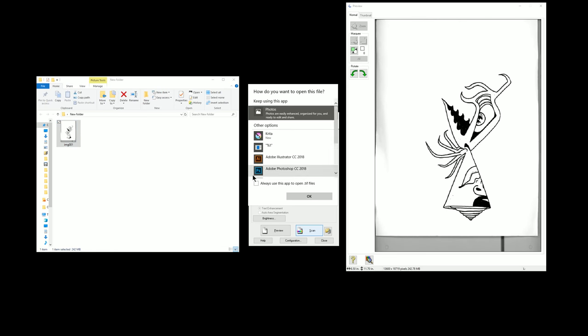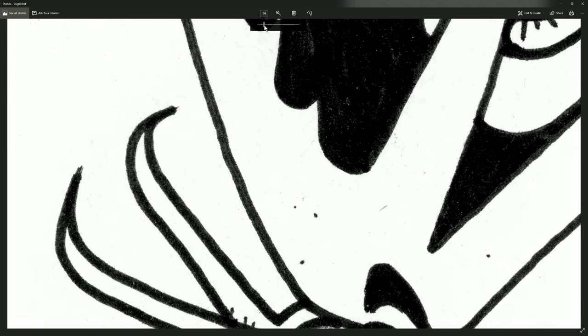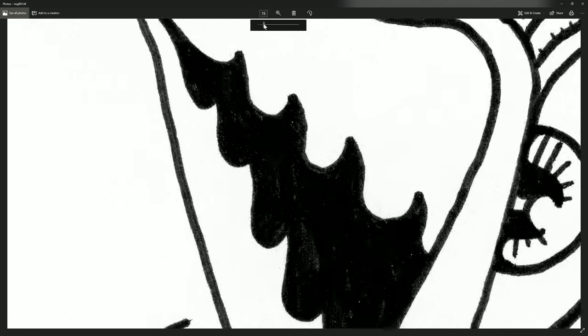Our scan has completed. Here's our TIFF file and we can go ahead and open that in Photos. If we zoom in, you can see there is a lot of detail here — more detail than we actually need. You can see individual specks of dust, all the little pieces of pulp in the paper, and little spaces in between the ink. This is way too much detail for this particular image — it's completely unnecessary.